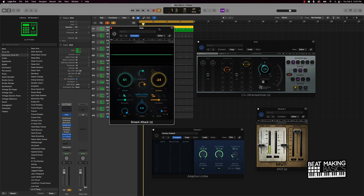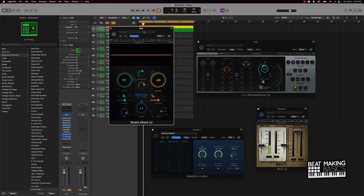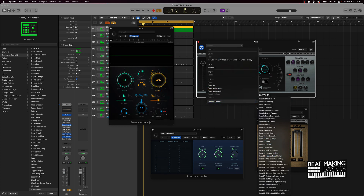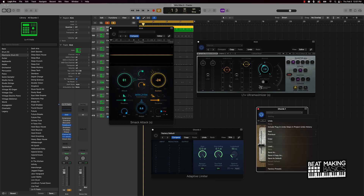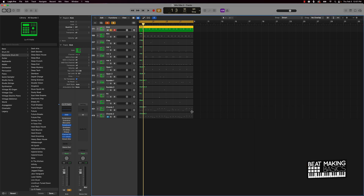Another key thing to keep in mind is presets on these plugins. The Adaptive Limiter has presets, and you can also use Smack Attack factory presets. On any instrument sounds or plugins, just go to where it says Manual or Factory Default and select Factory Presets. Using presets is a big key. Also, if you already have a lot of plugins on each track, go ahead and export those files as audio — that will free up your computer's processing power.